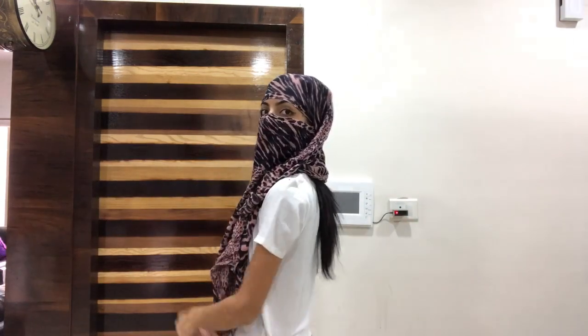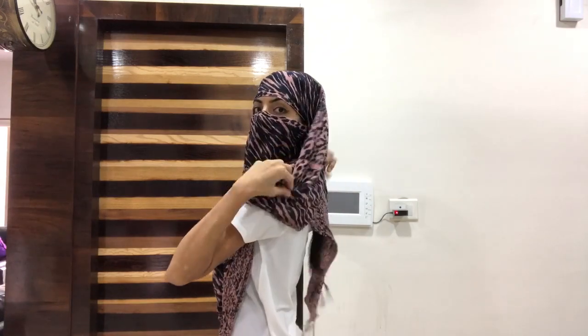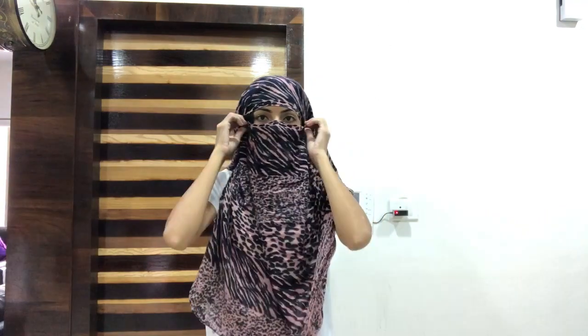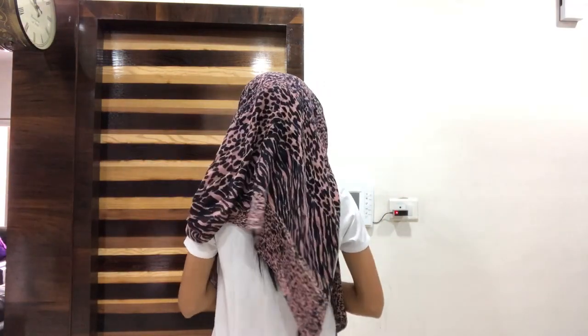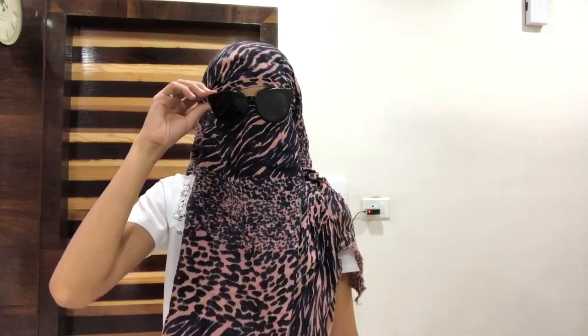Now you can see your face is covered. You can adjust it so that your hair will also be covered. This simple method uses just one knot. You can cover your eyes with sunglasses as well.